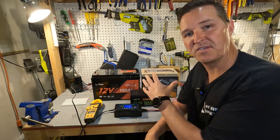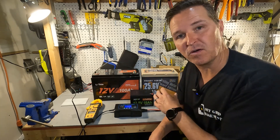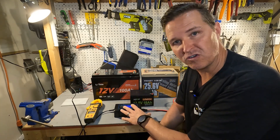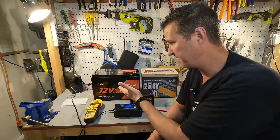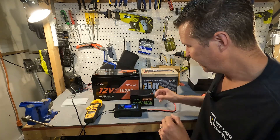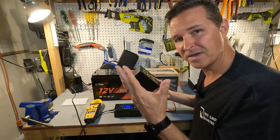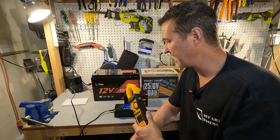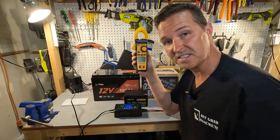I've selected a few different batteries for testing. I have the Power Queen 25.6 volt 50 amp hour battery — that's your 24 volt battery. I also have a 12.8 volt 100 amp hour battery from Litheim for demonstrating 12 volt charging, and a little 12 volt 18 amp hour battery. I also have my clamp meter to test whether the amperage going into the batteries is accurate — we'll compare what the clamp meter says to what the display shows.